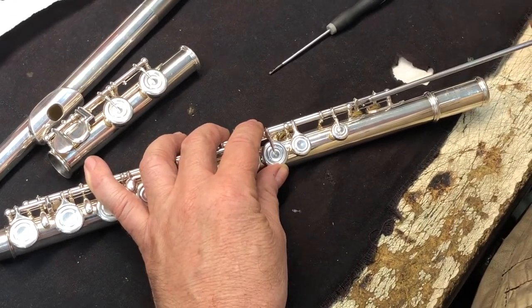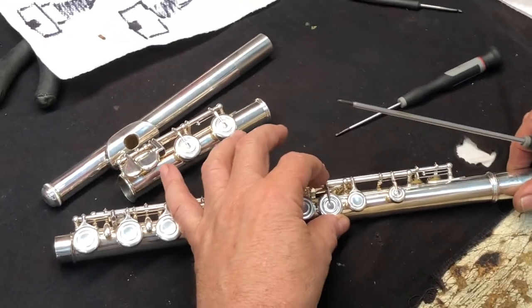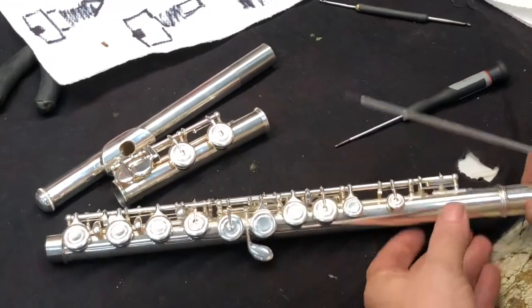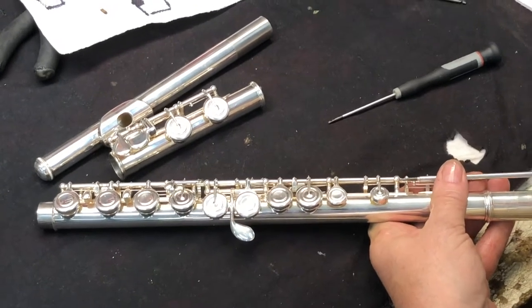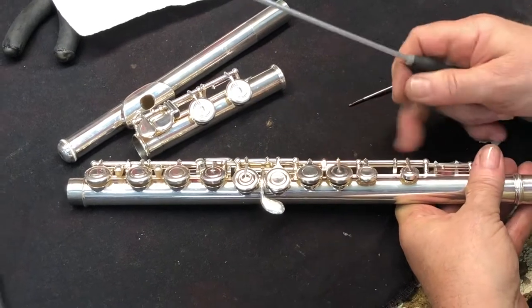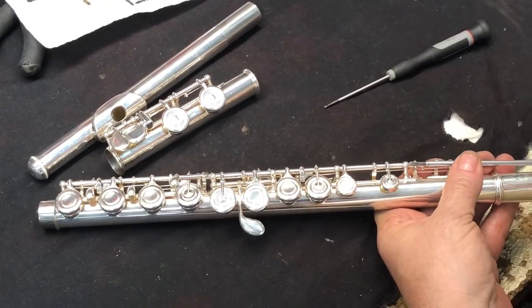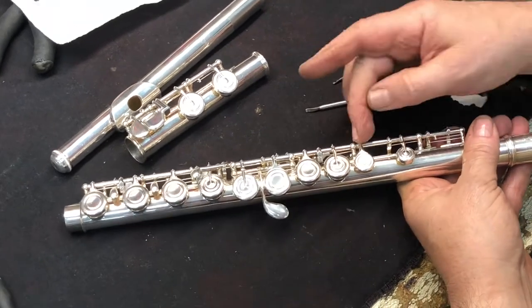You'll see that quite a bit on the flute. If the screw is not snugged up, the key moves, which is very important because otherwise the pad won't seat. Snug it back up — but be careful, on some flutes if you turn the rod too far it goes down through and binds.